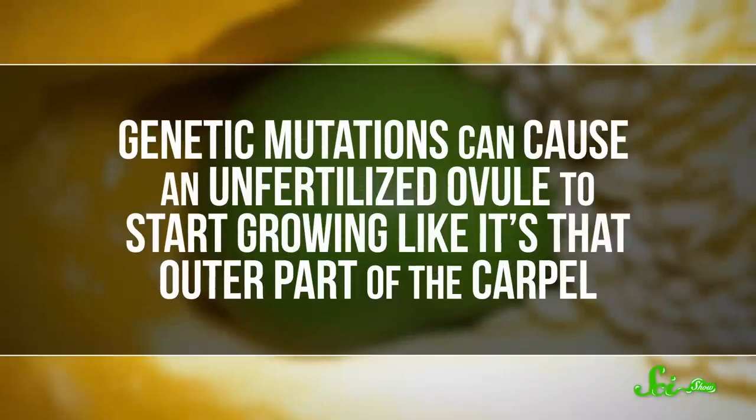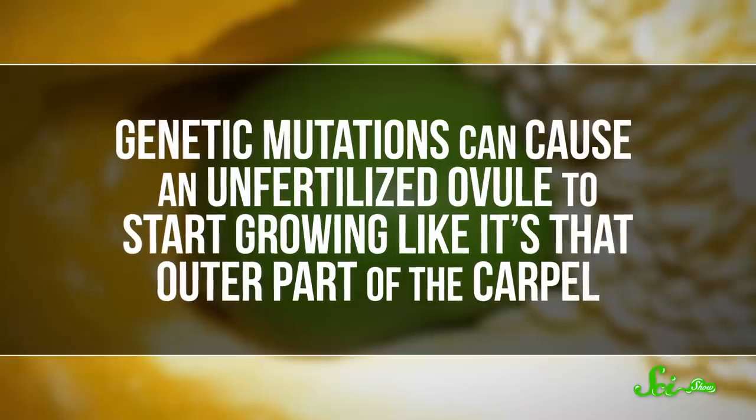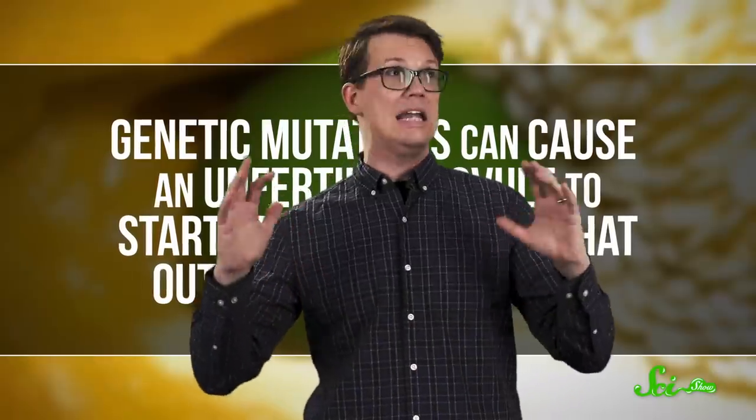But there are lots of ovules in a pepper, and not all of them get fertilized. Sometimes an unfertilized ovule goes rogue and starts to become a new pepper instead — or part of one, anyway. That inner pepper is actually a wannabe carpel, or what botanists call a carpeloid structure. Genetic mutations can cause an unfertilized ovule to start growing like it's the outer part of the carpel — it just starts making a fruit.